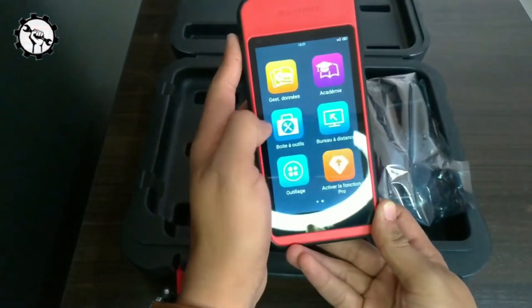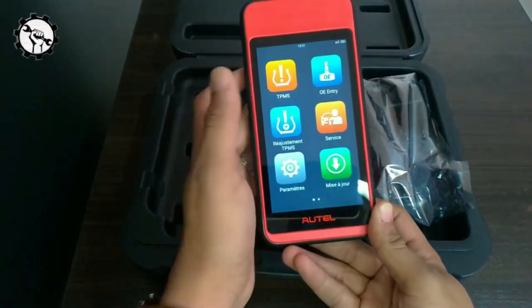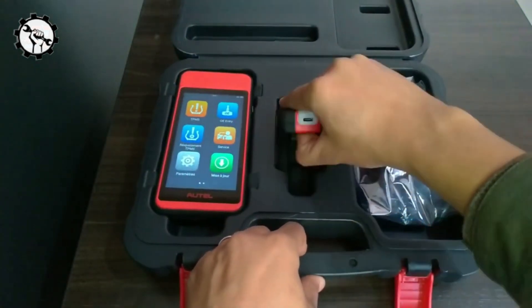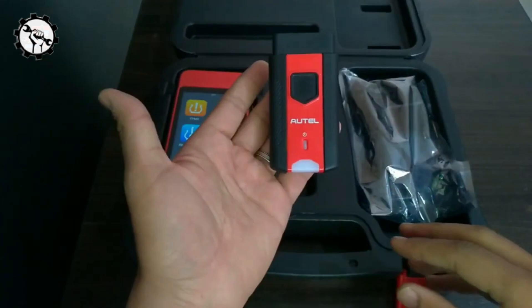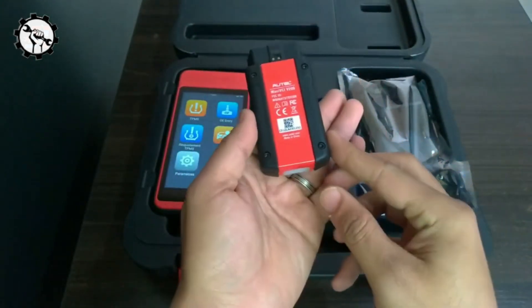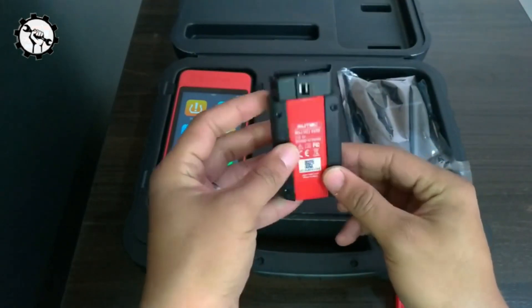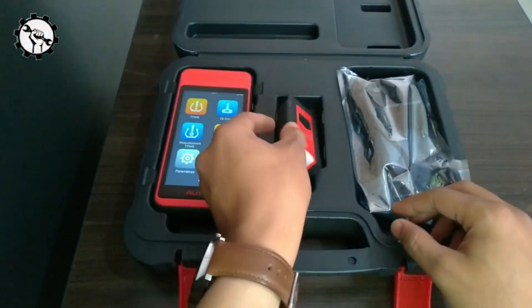The MaxiTPMS IT600 is compatible with TPMS-equipped vehicles from the United States, Asia, and Europe. It can activate, read, and relearn all known sensors. It also has four MX sensor programming options, OBDII relearn functionality, and on-screen relearn instructions for all vehicles.